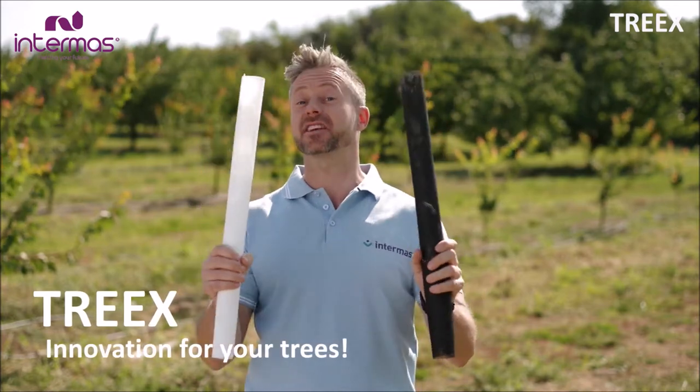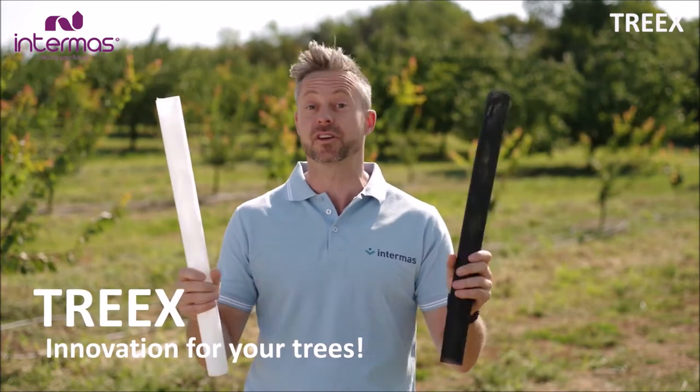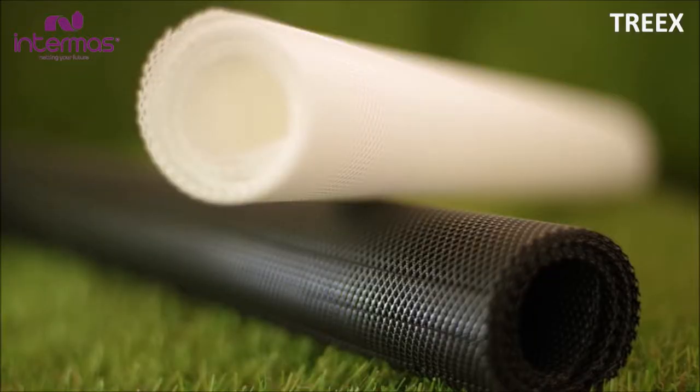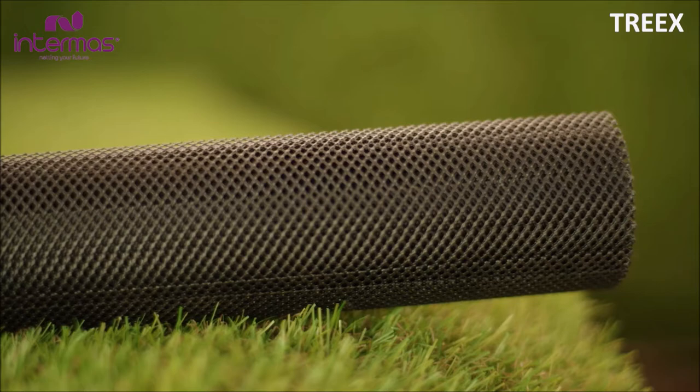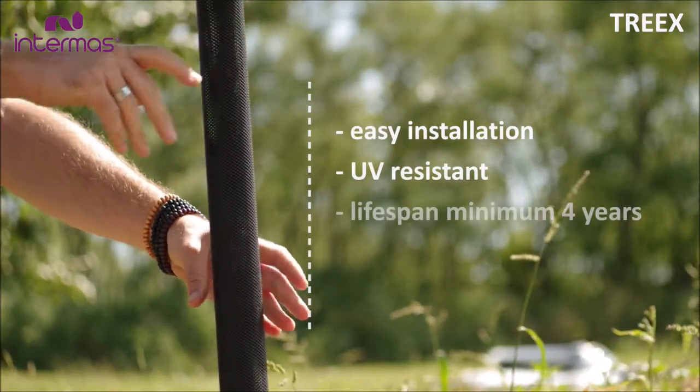Trax is your solution. Tree guards are a very innovative alternative for protecting young tree trunks from animals and the elements. A tree protector, also called plastic mesh guards or tree guards, are devices installed around the tree trunk to protect them against predators and the elements.